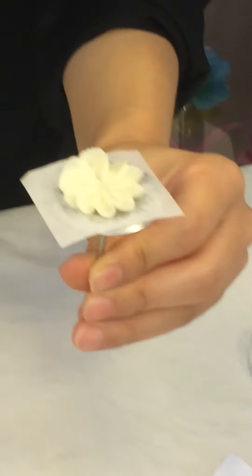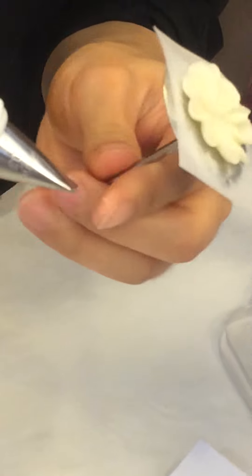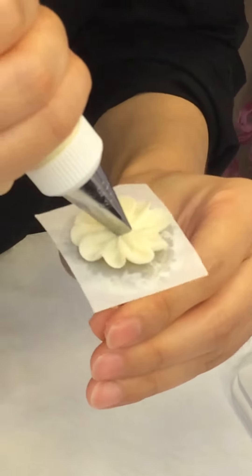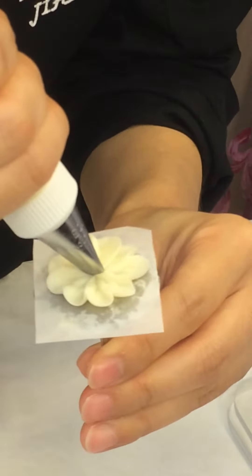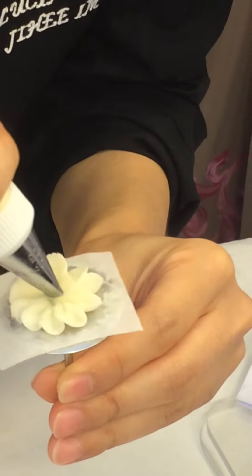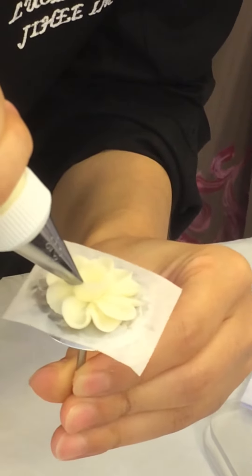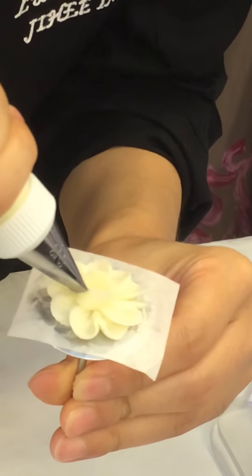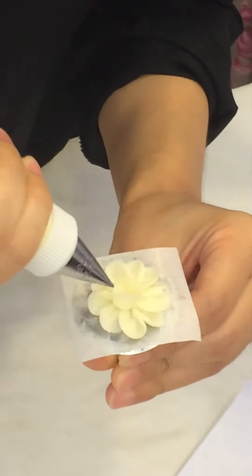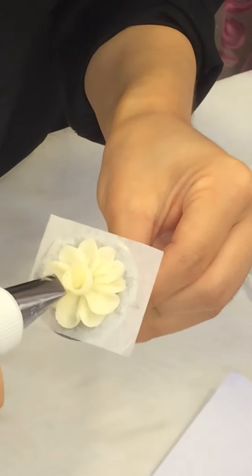And then after the center, you have to also attach this bottom. And then squeeze, and then turn your nail. And then close, and then little squeeze, and then prop. Then you can see that this shape, then you can make smooth.